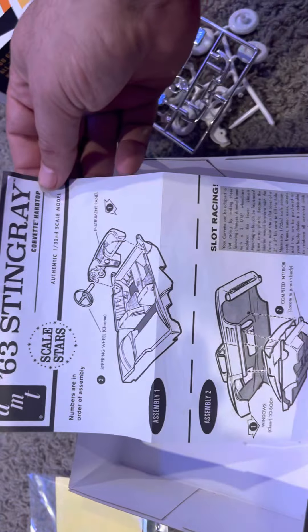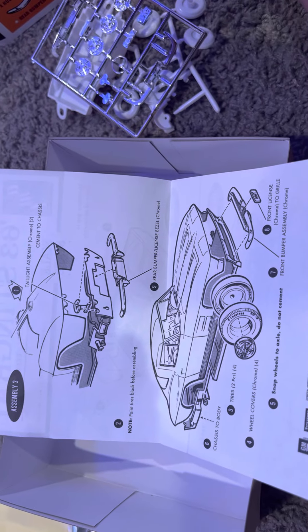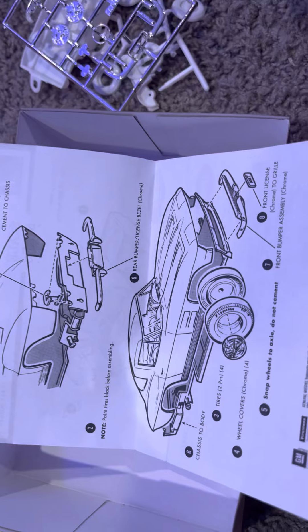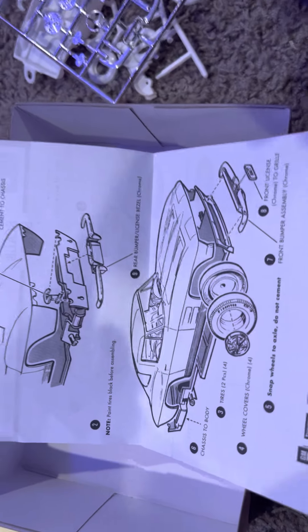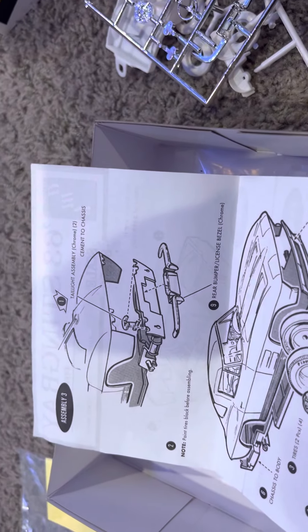And then the instructions. So, thank you Brian for hosting this group build. This will be a fun one to do.